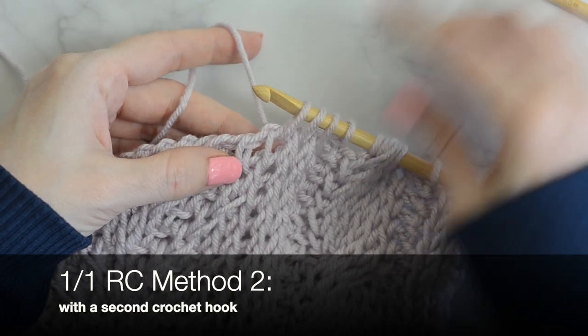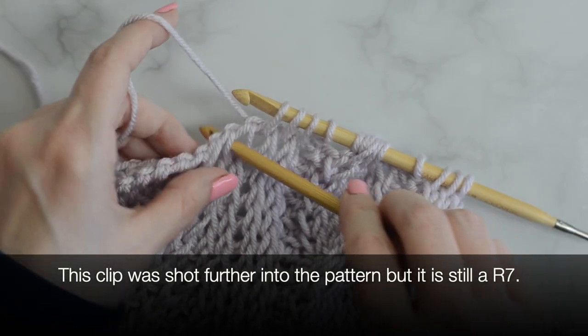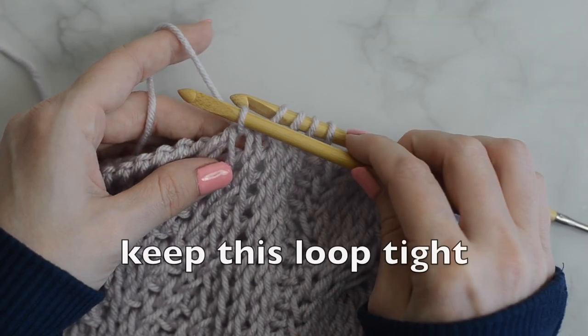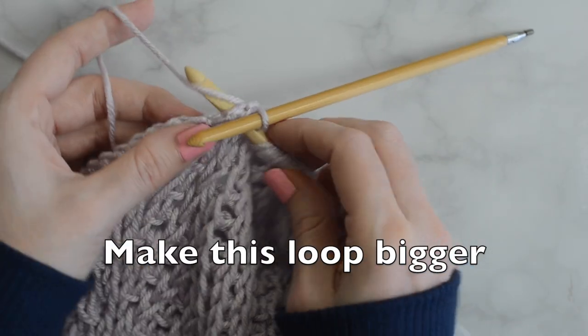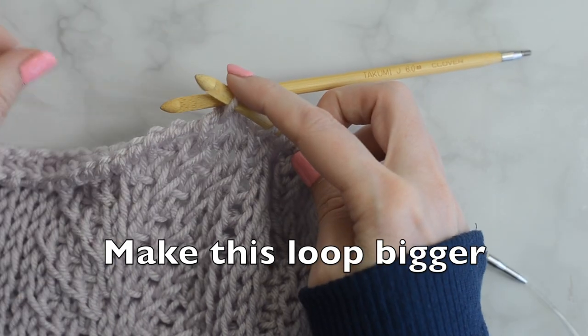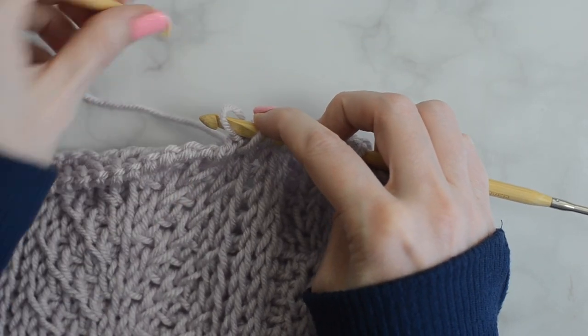1-1 RC using the second hook: drop the main hook. Use the second hook to make a Tunisian knit stitch into the next stitch. Hold this hook in back and Tunisian knit stitch into the next stitch with the main hook. Slide the stitch from the second hook to the main hook. Continue on.